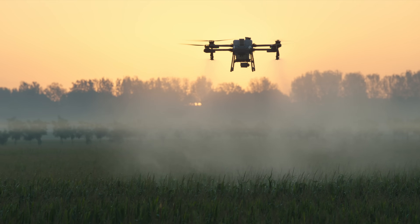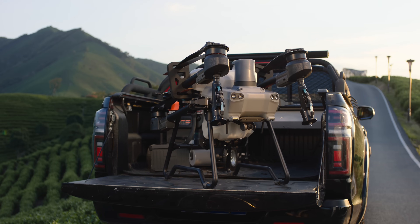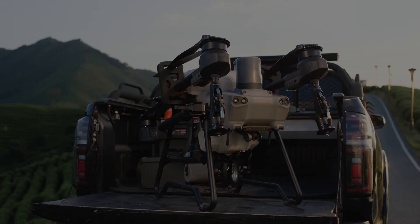Light, portable, smart — this is the brand new DJI Agris T25.